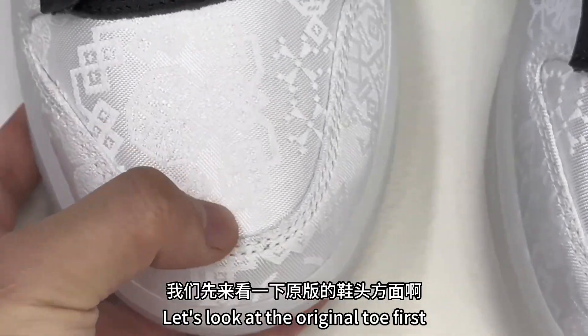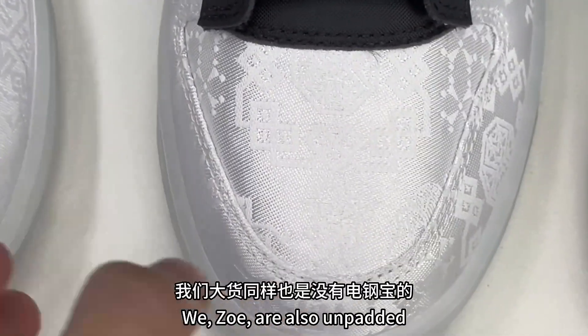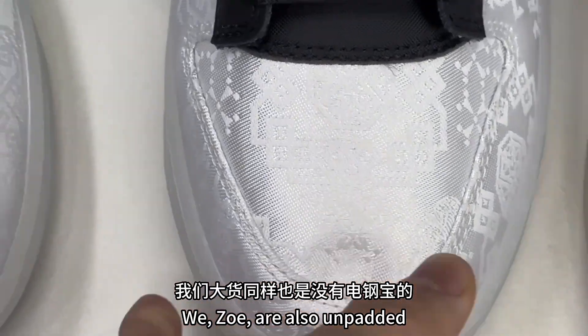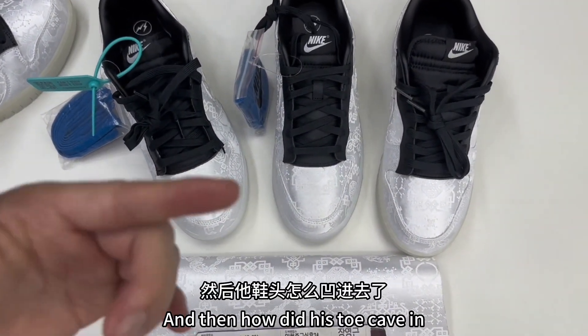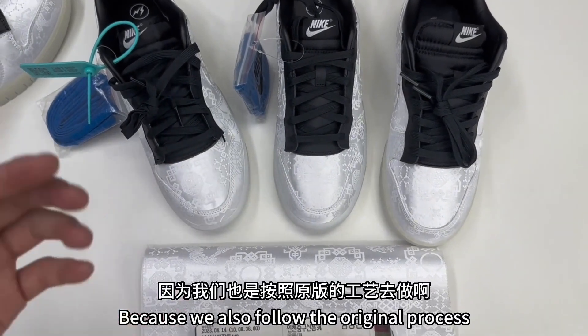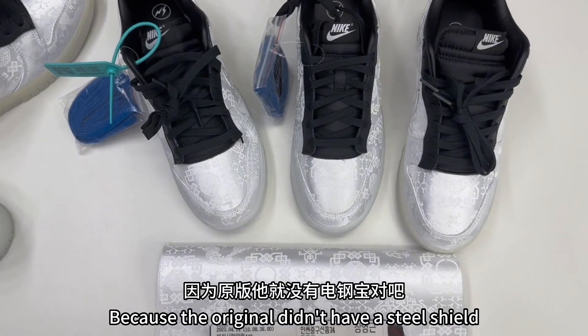Let's look at the original toe first. The original toe didn't have pads — it feels very soft. We, Zoe, are also unpadded. Some brothers might say they've had these shoes for a long time. And then how did the toe cave in? Because we also follow the original process, since the original didn't have a steel shield.